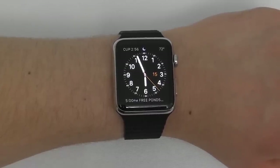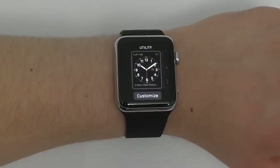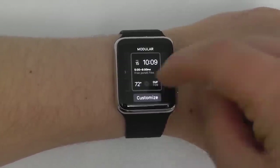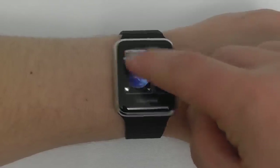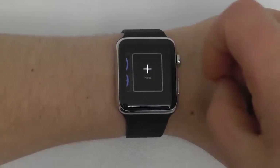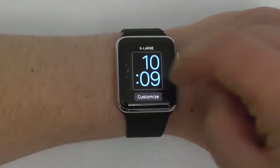To customize your watch face, press and hold using Force Touch. There are several presets you can customize or use as-is, or you can create your own. The available watch faces include: Utility, Modular, Simple, Motion, Astronomy, Color, Solar, Chronograph, Mickey, and Extra Large. You can also create your own watch face.